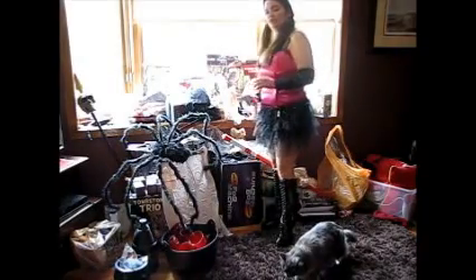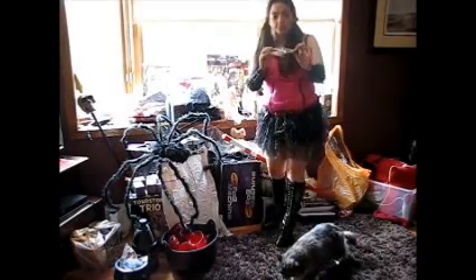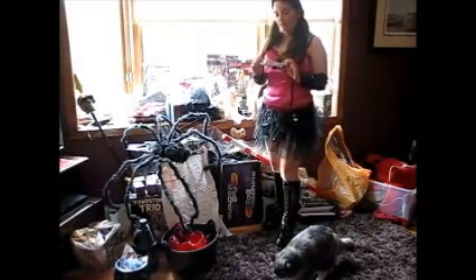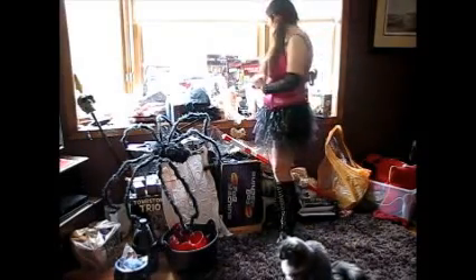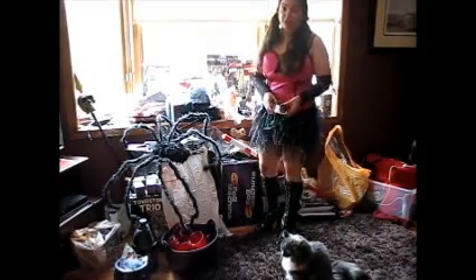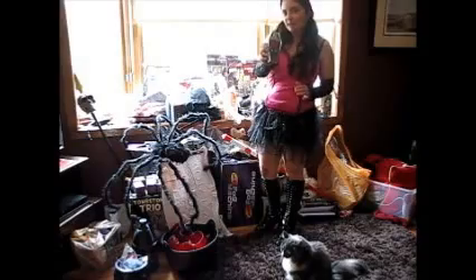Since she has long eyelashes, I got these pink and black fashion eyelashes to wear for the evening — I hope I can keep them on without it driving me crazy. And of course, you can't be a vampire, even a vegetarian one, without some vampire teeth.